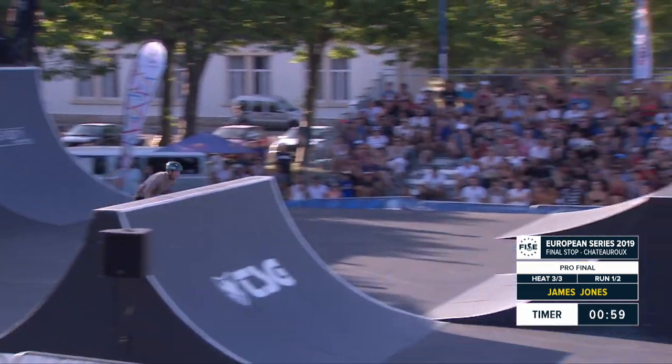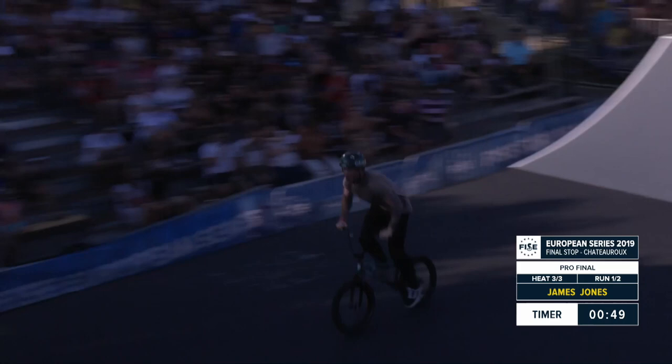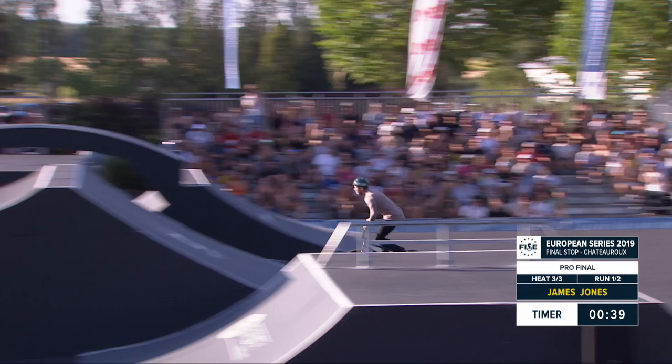First run here in Chateauroux — huge Cork 720 coming out of the gate, yes! Huge start. Decade right there, tail whip looking for a nice combination there. Backflip bar spin to tuck no hander into a flare whip — it's a big amplitude on that one.